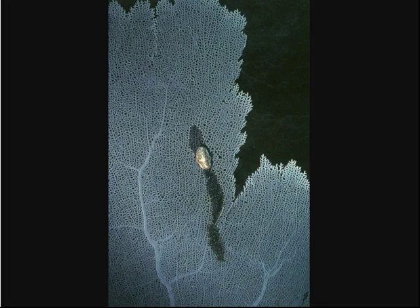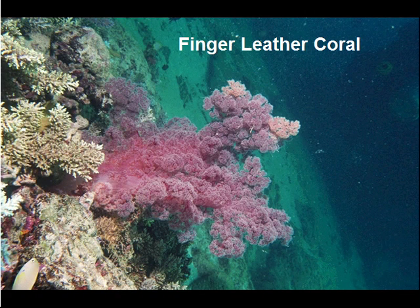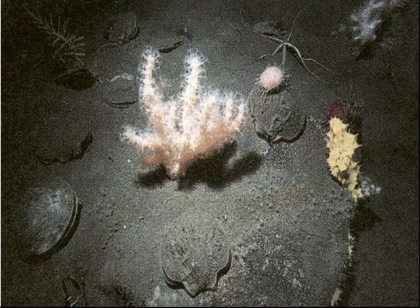Another Gorgonian fan being fed on by a nudibranch. And here's a big Actiniarian, the big mushroom coral. Finger leather coral, and then another deep water one.